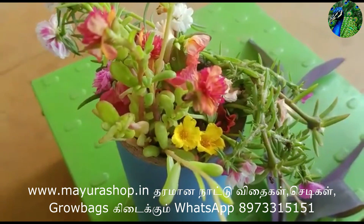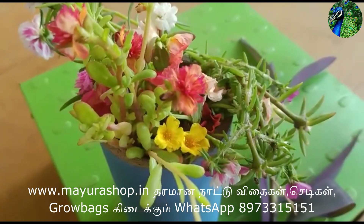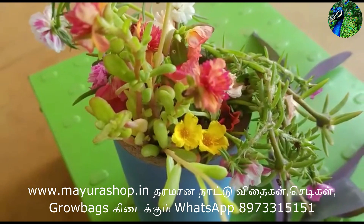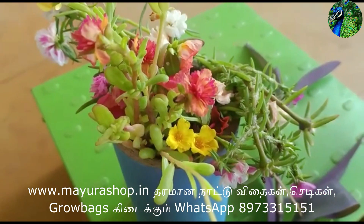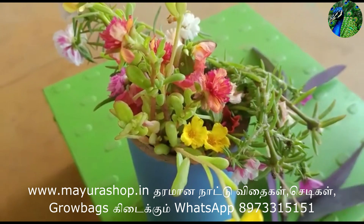This is a vermicompost. This is a fertilizer and organic manure. This is $150. You can use our website or WhatsApp.